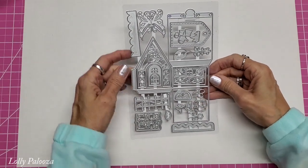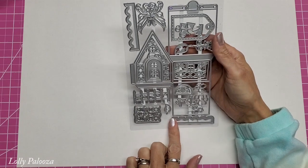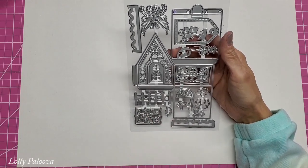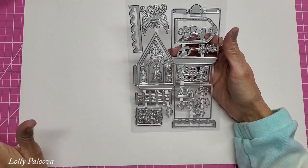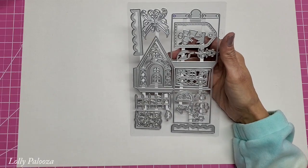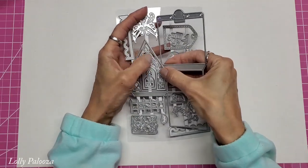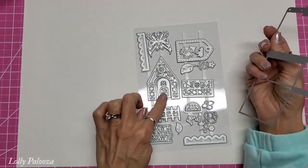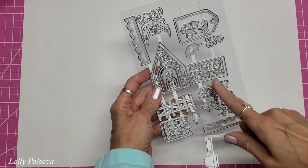Hello everyone, this is Lolly. I'm bringing you the new Designer's Choice die set from Tonic Studios called Home Sweet Home. It makes adorable little houses that you can make an entire village out of if you so desire. To make the basic house, you're going to need two of these, and then you can see there are more dies that fit on the front panel and the sides of the house.